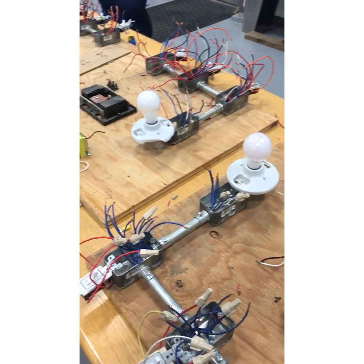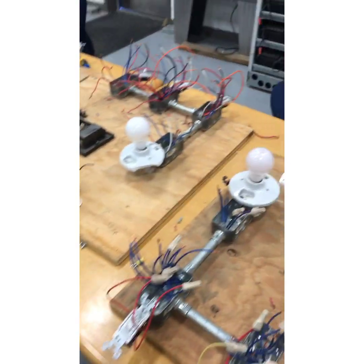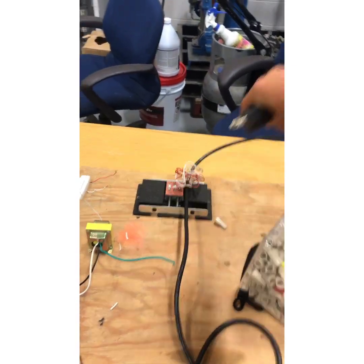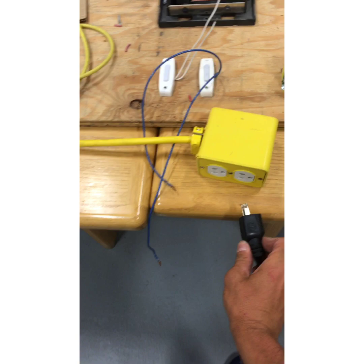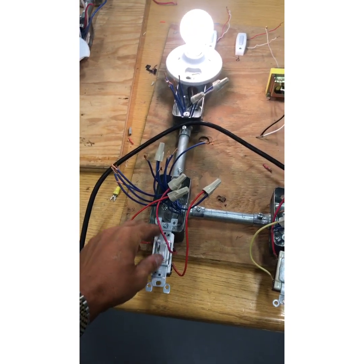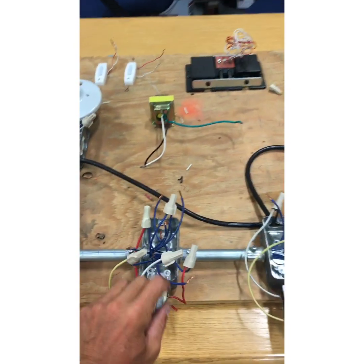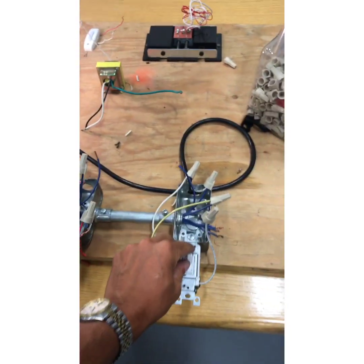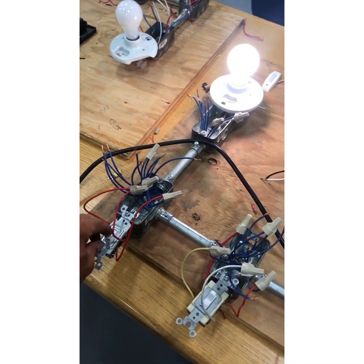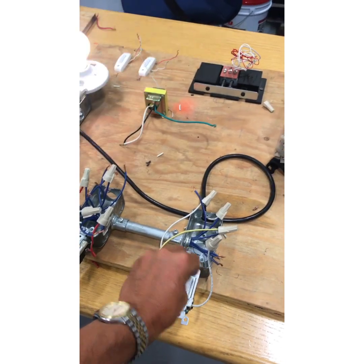So now I take this, plug it in, and plug it into power. My switch is on, my light's on. At any given point I can turn this on and off and it should work.